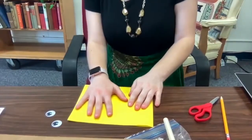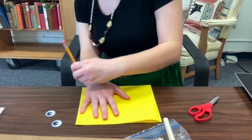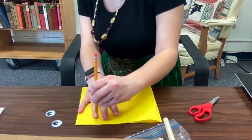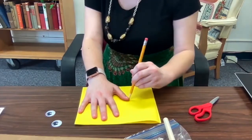Now that you have your orange plate, you're going to put it aside so it can dry and we'll work on making the Lorax's mustache. To do that you're going to take your yellow paper — you're going to see that it's folded in half, so keep it folded in half. Put it down on the table with the folded part down by your wrist and you're going to trace your hand like this, taking the pencil and going all the way around each finger, in each little crevice, and back down all the way to the bottom.